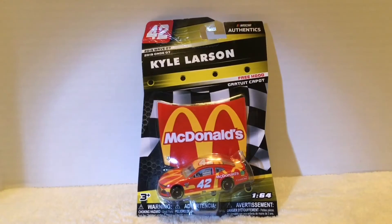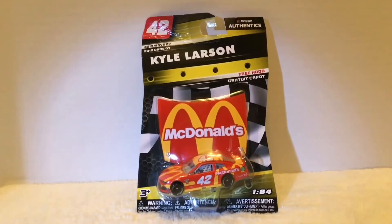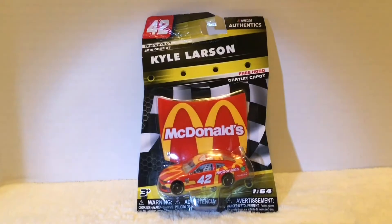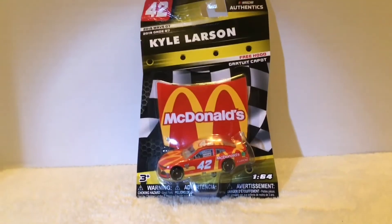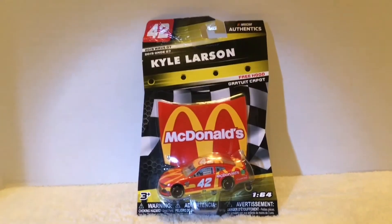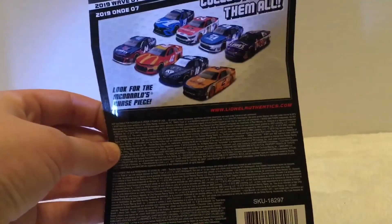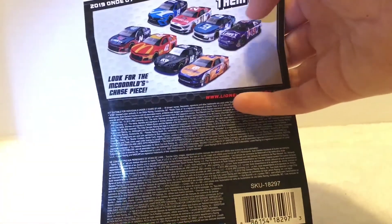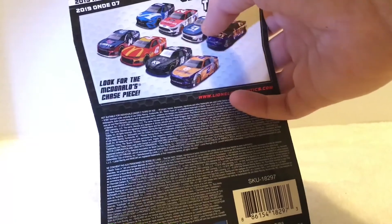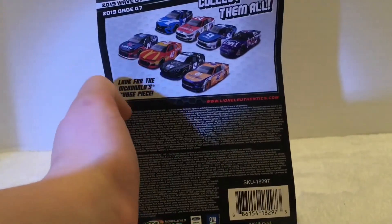Hey guys, MJG here. Today we'll be reviewing Kyle Larson number 42 McDonald's. This is my first ever time buying the new NASCAR toys, so I don't know who they're made by or what, but I know this one's pretty cool. Here's the front of the box, here's the back of the box - collect them all. I'm fairly getting into NASCAR too, so I don't know too many of the drivers. I know that's Jimmy Johnson... is that Monster Energy? No, I can't tell - that's Kyle Busch's brother. Don't know anybody. Alright, let's just get into it.